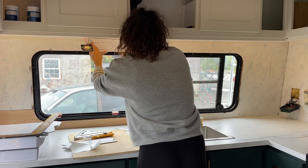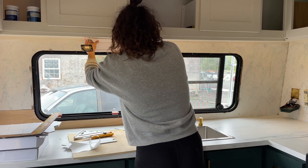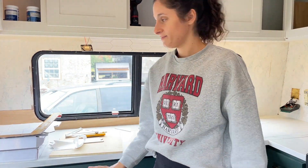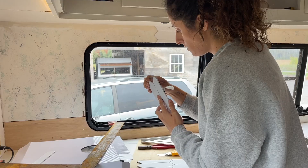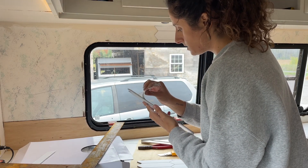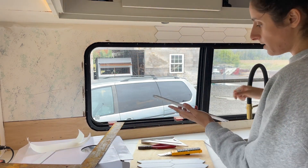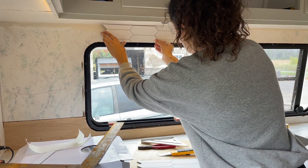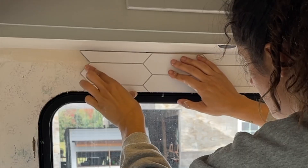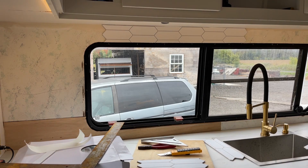Oh wow, that sticks really strong! Once that goes on, that does not come off. We're praying for the best here — if the gap at the top is too large, I'll put a piece of cord around it to hide it, or just silicone it. It's coming around the corner!